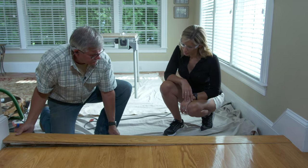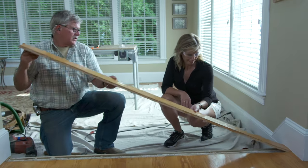Now I'll just pry it up. There you go. Just bend that right over. Watch out for the nails underneath.